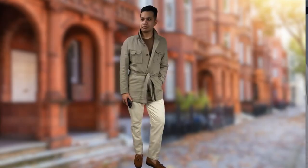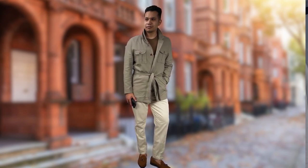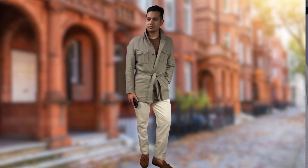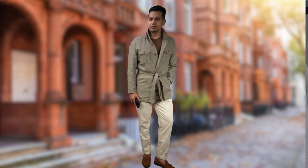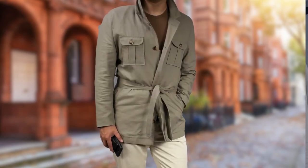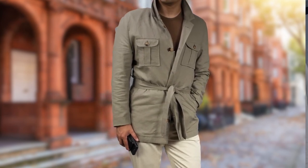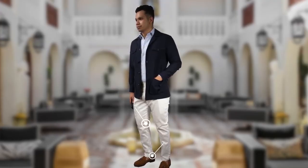Next outfit, we're going fully belted. I kept the tones earthy with a merino wool t-shirt underneath the jacket, and I didn't button up the jacket — I just tied it to the side for that effortless vibe. Adding the belt alone gives a sartorial look to your outfit no matter what you wear it with.